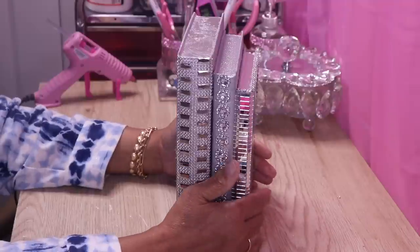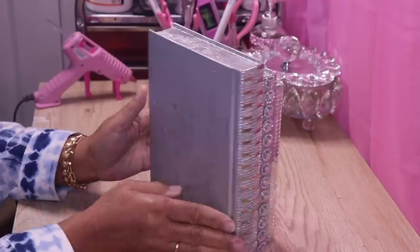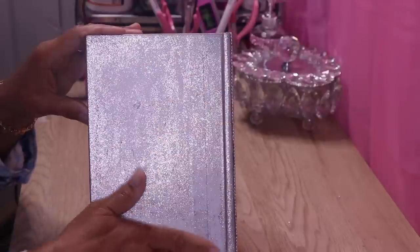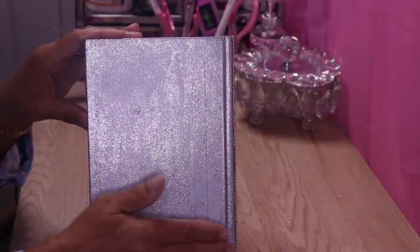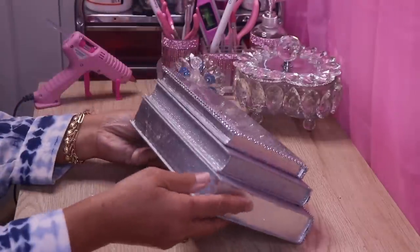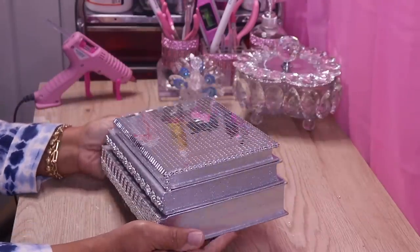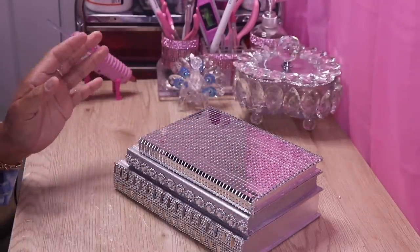If you wanted to, you can add some decorative pieces at the bottom like some diamonds or whatever. I also went in with some glitter on this side, but you could use some decorative paper on this side as well if you want to use them as an upright book. You can use this as table decor, in your bookcase, or any type of shelving unit. Now I'm going to add my elephant.